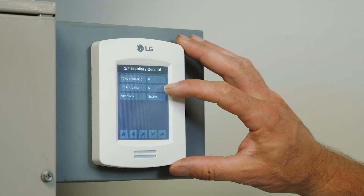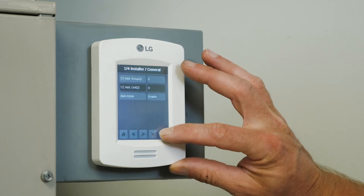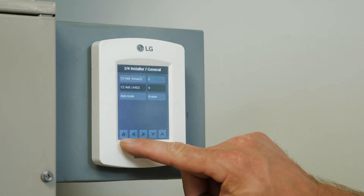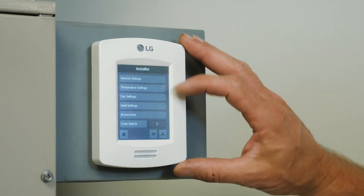My indoor address is 5. I tap on that and the up arrow key — I can go ahead and change that. I'm going to leave that at 9. And now I'm going to go to the bottom left, hit the home button, which brings me back to the installer settings.